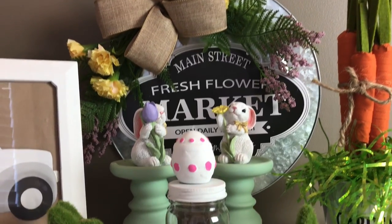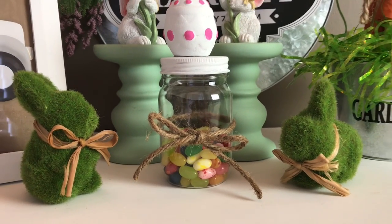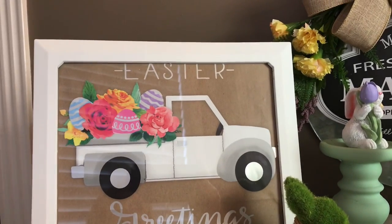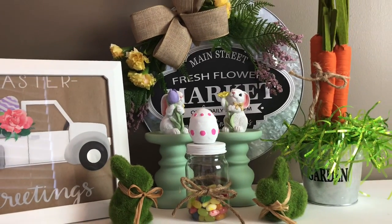Today I am sharing with you four budget-friendly DIYs. In this video you're going to see materials from Walmart, Dollar Tree, Dollar General, and in the description box below I will leave you a materials list for each DIY.